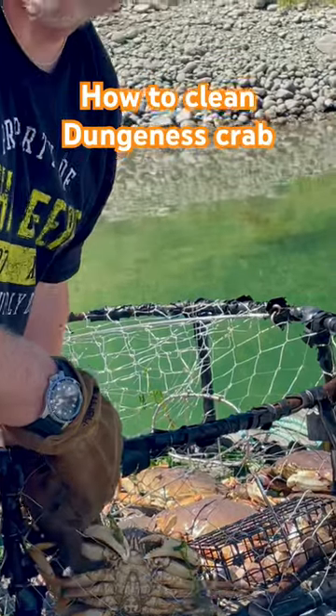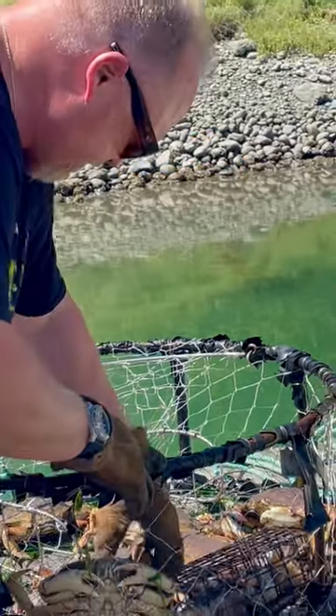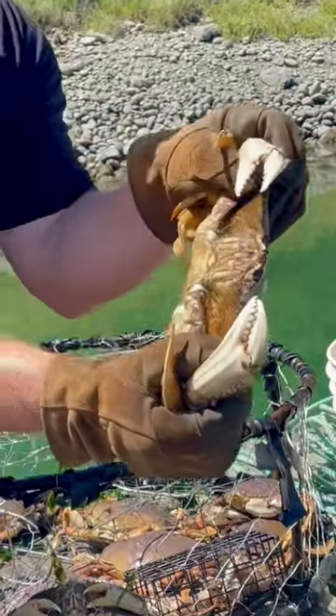I have a lot of people ask me how I clean Dungeness crab, so let me get one out and show you. Flip them over, out of the way — this is the grip right here.